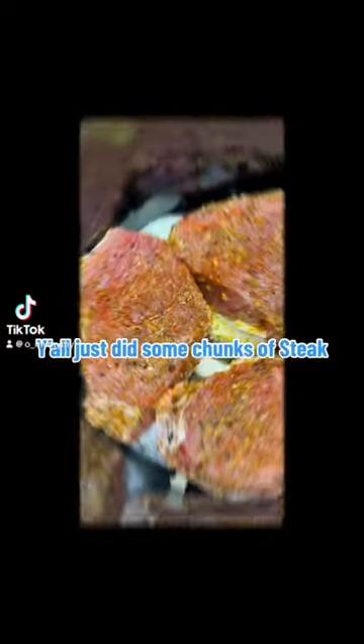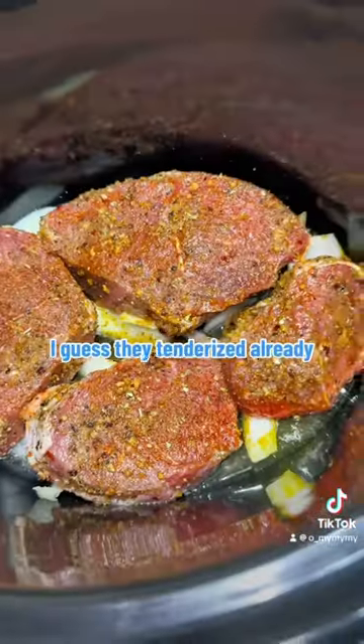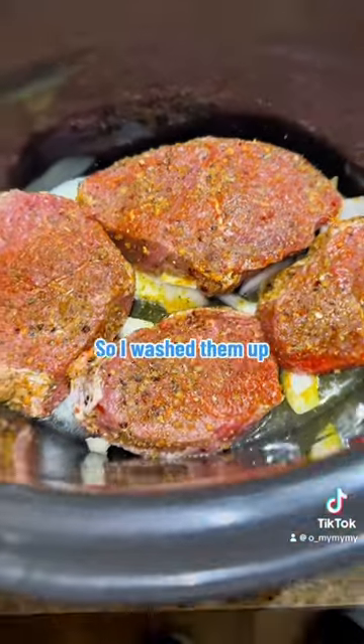Check it out, y'all. Just did some chunks of steak. They were already tenderized, so I washed them up, seasoned them up, and put them in a crock pot.